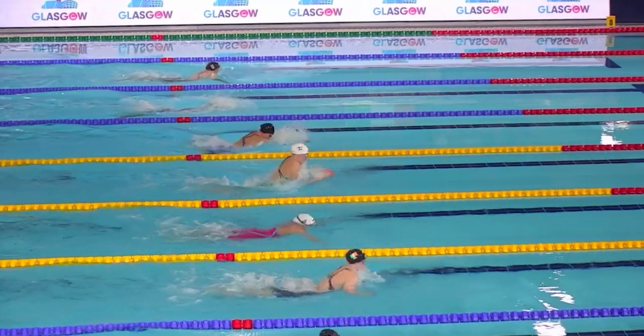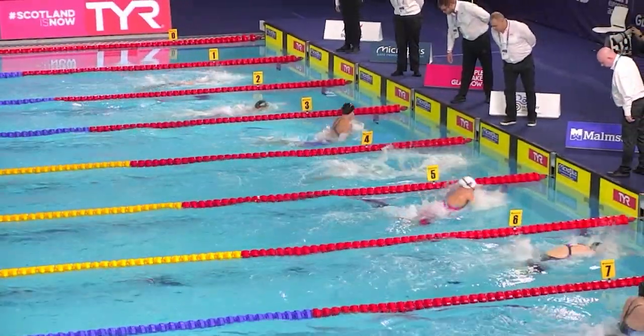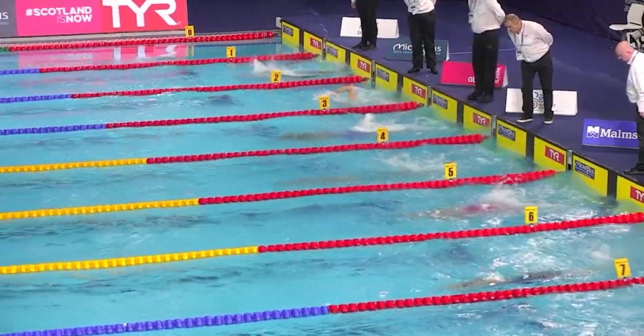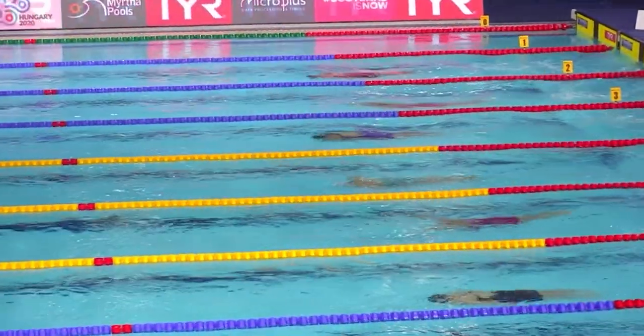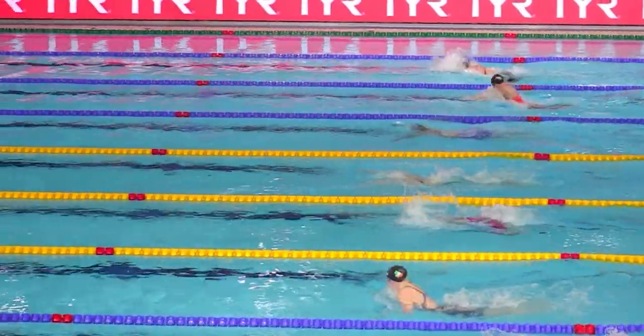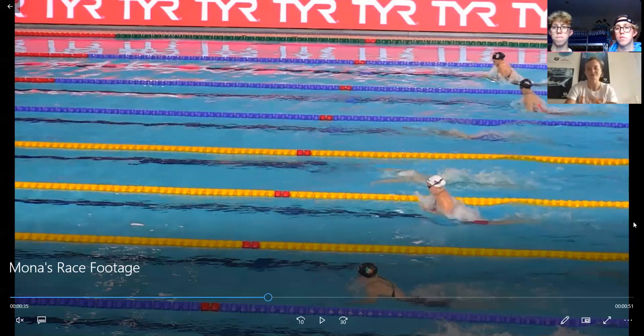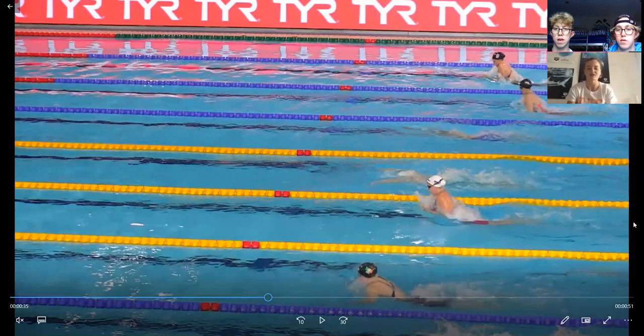We just got to the 50 meters. Would you say you have to have a high stroke rate on the 100? Definitely, especially in short course — you kind of just have to get up and at it quickly because there's so little space between each turn. You're turning again before you can build into it. You had a good fast turn there, pretty well timed.